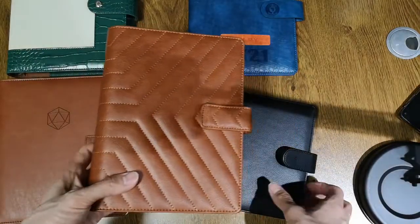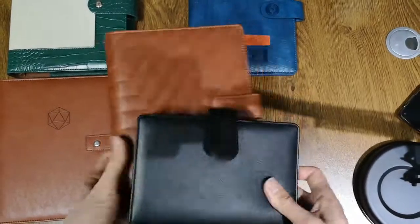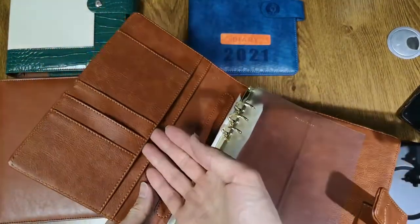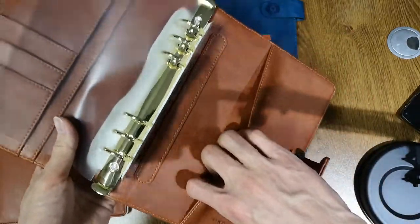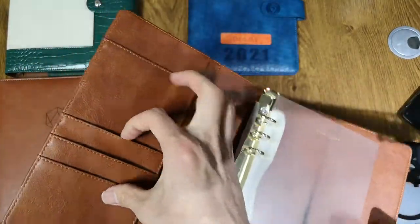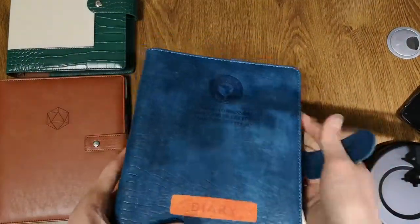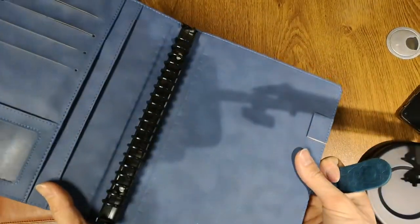This one is a size five — double the size of a size six, as you can compare. This is a concealed button. The inside structure is a little simple: as you can see, it's just one big pocket and several small pockets. This can be customized.